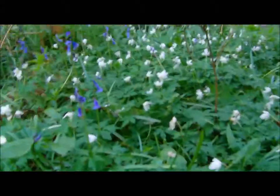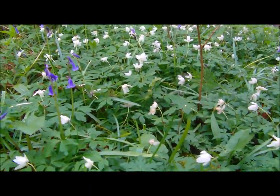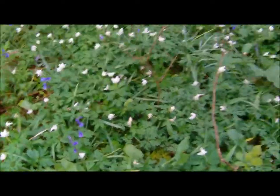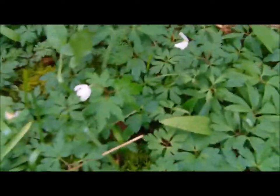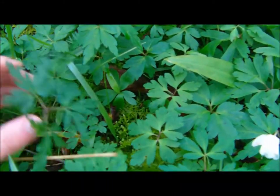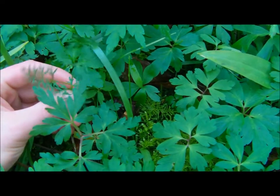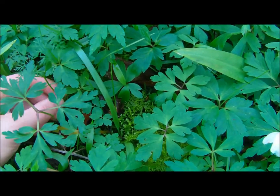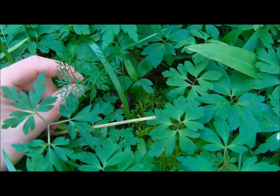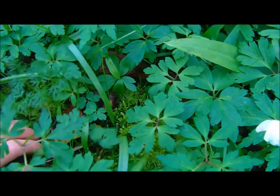You can see down here we're in a patch of wood anemone, but you have to look very closely because it's only early in the year for these. This spindly plant here is a pig nut. The main identifying features of the pig nut are its white flower when it flowers and the fact that the leaves are very, very spindly.